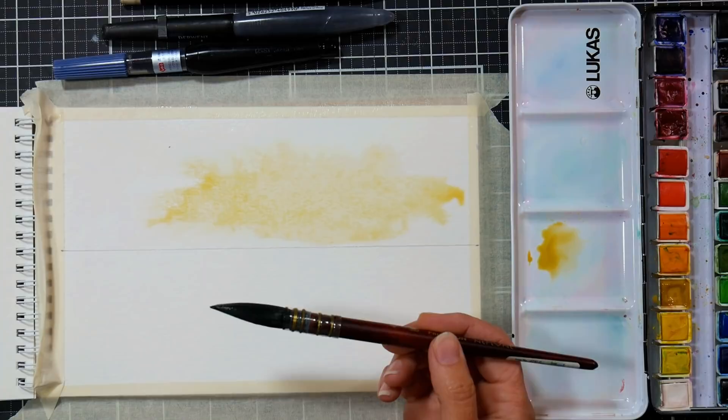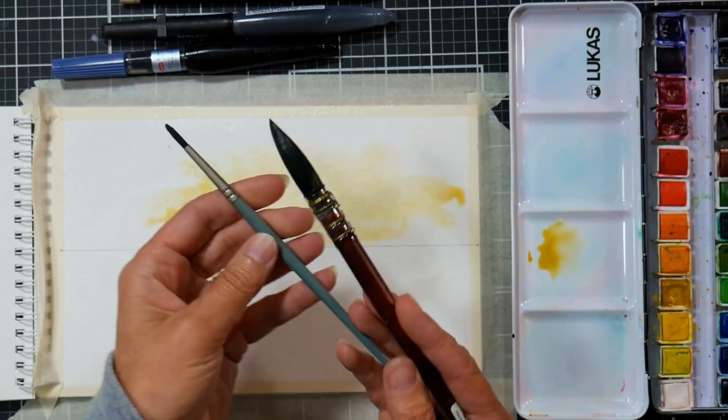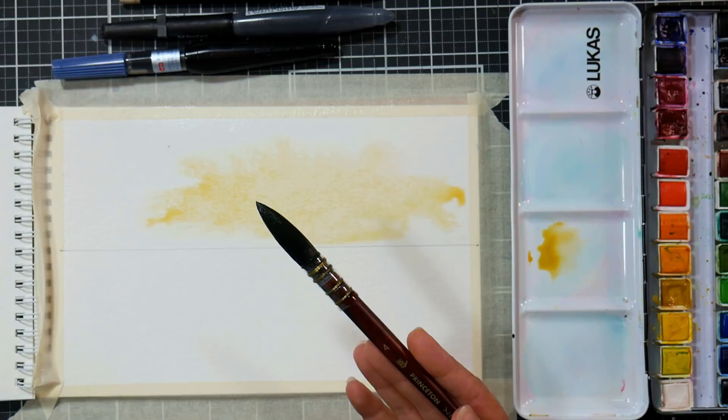This is a number four quill — the sizing is weird on quill brushes. They're way bigger than what you think they're going to be. A size four regular brush — this is a size four regular Creative Mark Mimic brush — compared to this size four quill, just to show you the difference in the numbering.